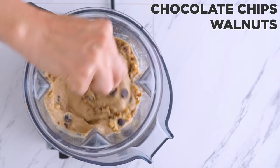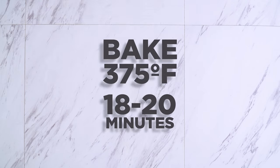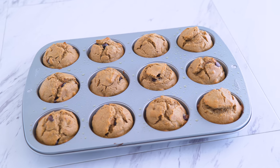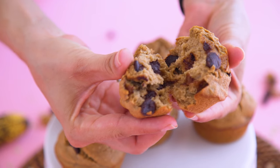I love adding mix-ins that add texture like nuts. Into the oven they go. You guys, they do taste as good as they look. You can't go wrong with peanut butter, chocolate, and banana. It's like a banana bread kicked up a notch.